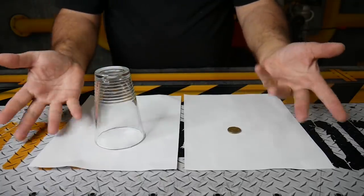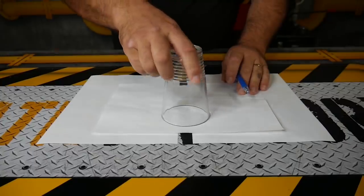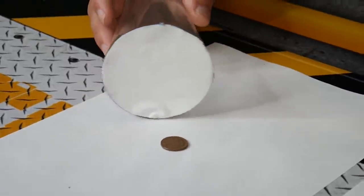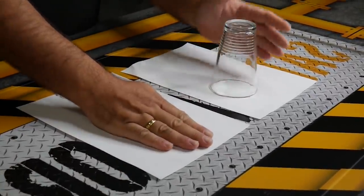This is a really cool magic trick where we make the coin disappear. We cut a circle shape out of paper and hot glued it down onto the bottom of our glass. So now when you put the cup over the coin, it will make it look like it disappeared — but really, it's just under the paper.